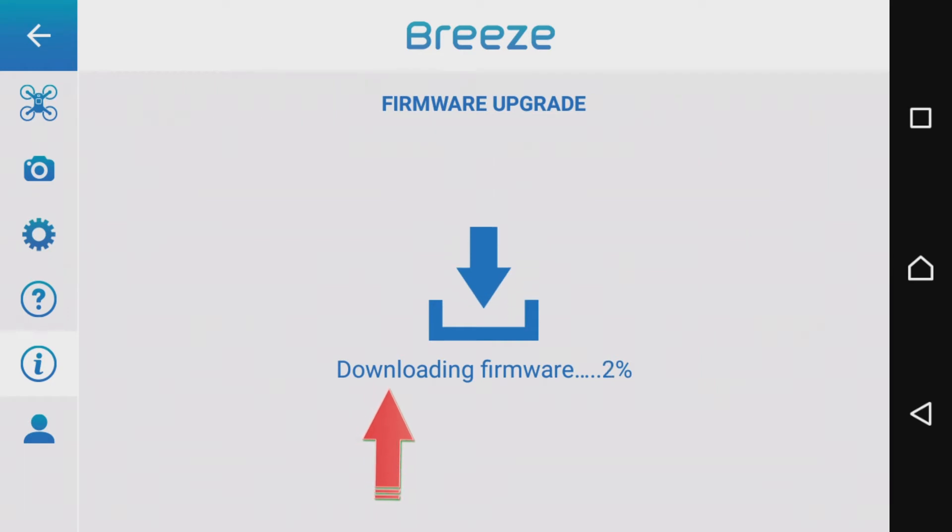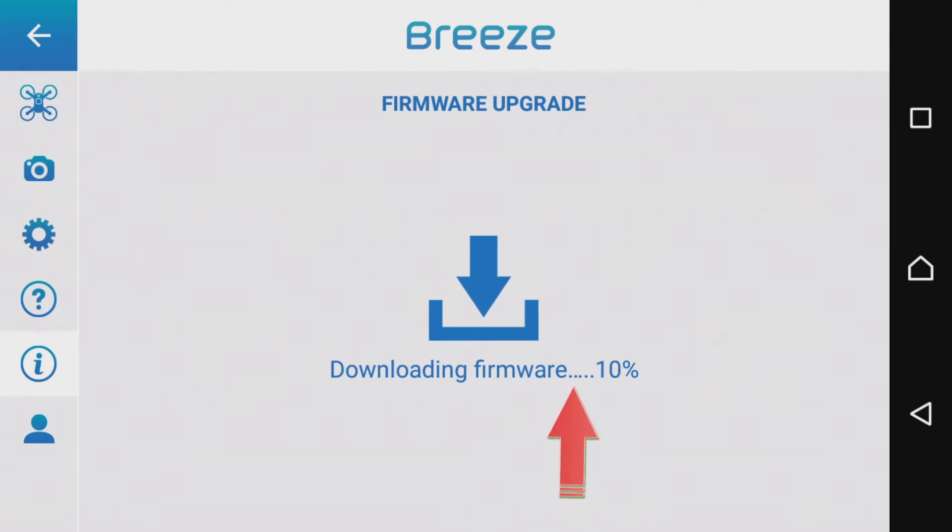Die neue Firmware wird von der App selbst heruntergeladen. Dafür muss man natürlich im Internet sein, und nicht jeder hat das. Dafür gibt es aber noch eine zweite Variante, wie wir die PrisCam-Firmware aktualisieren können – ich erkläre, wie das anderweitig funktioniert.